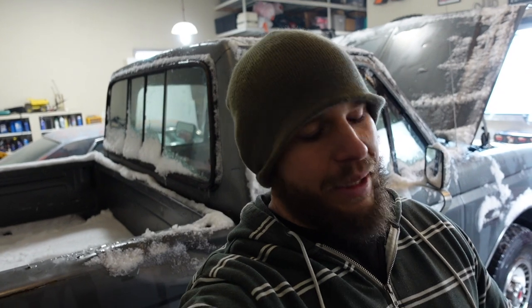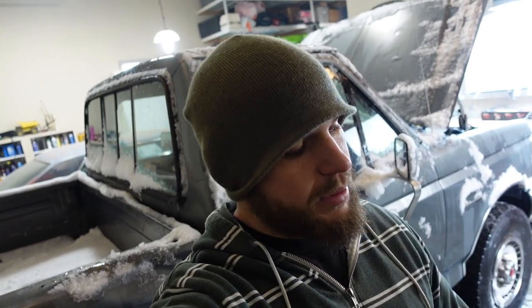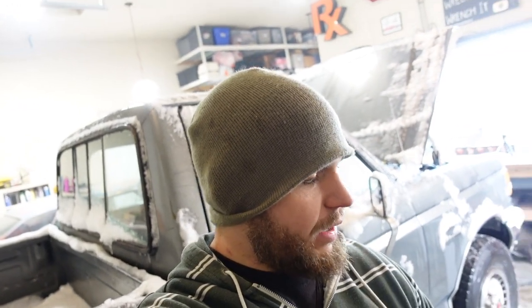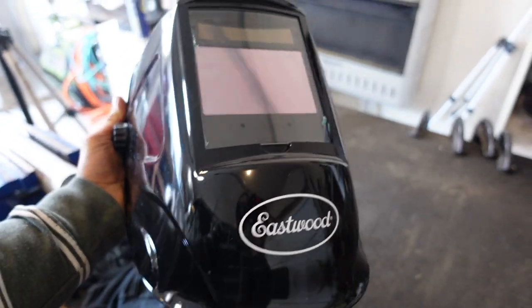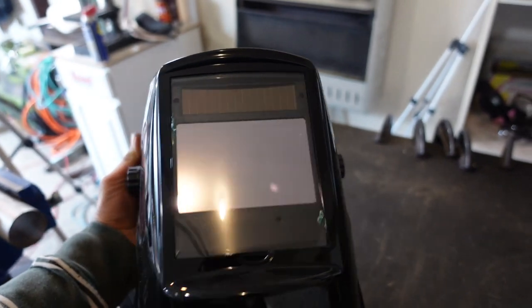I believe you can pick this thing up on Amazon. Eastwood does have an Amazon store so I'll link that down in the description below. This one I think was around $65 or $70. They also have one that has a panoramic view, so there are windows on the side too, which could be helpful. Very happy with it — we'll see how long it lasts. I'm going to get back to welding on this truck. That's the Eastwood Large View Auto Darkening Helmet with TrueColor Technology. It's pretty rad.